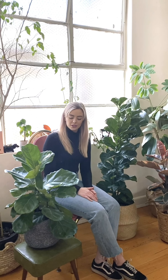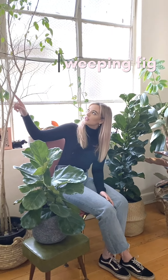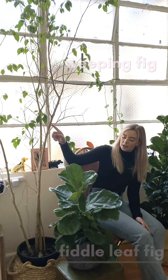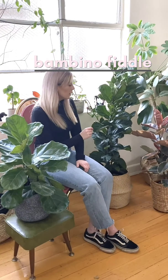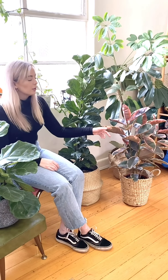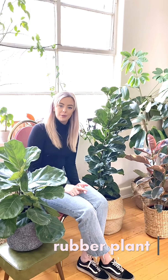Hey guys, welcome back to Pop Wilder. Today I'm just going to run you through a few tips on how to best care for your ficus plants. We've got a few different varieties here: the weeping fig, the fiddle leaf fig, the original variety, the bambino variety, and lastly a rubber tree. I'm going to run you through the best lighting, watering, soil, and how often to repot.